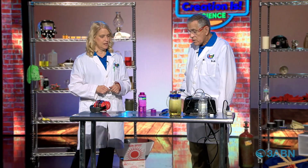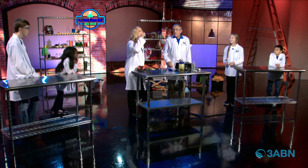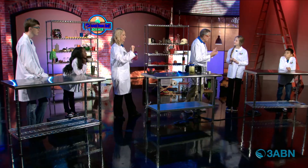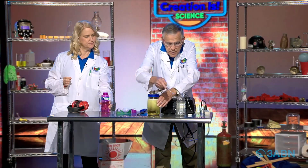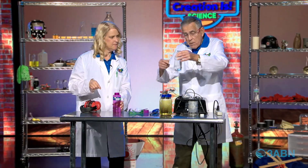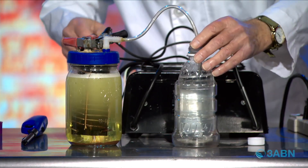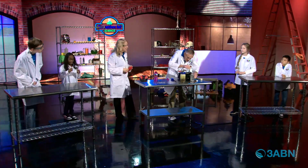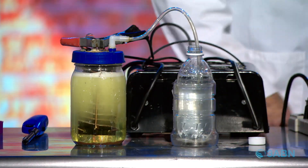Wouldn't you blow a bubble for us? Let's blow a bubble. So each one of those bubbles in there is going to have rocket fuel in it. We're going to change water into rocket fuel! I'm going to take this hose and put it into my bubble mix. We want to blow a bunch of bubbles into this water. Can you see the bubbling? Each one of those bubbles has rocket fuel in it.